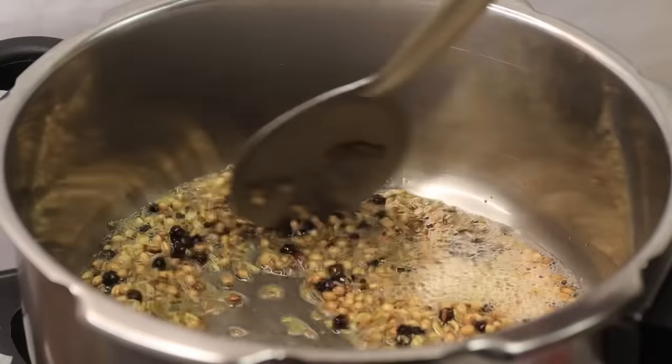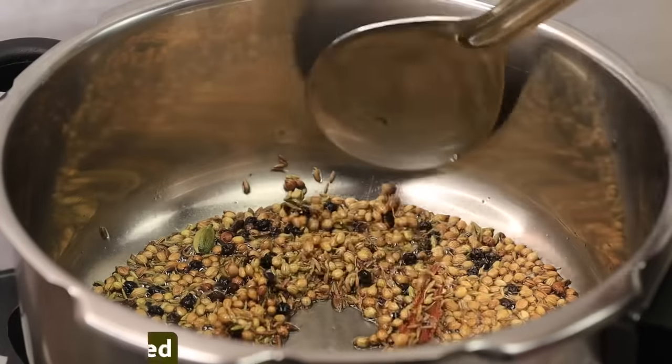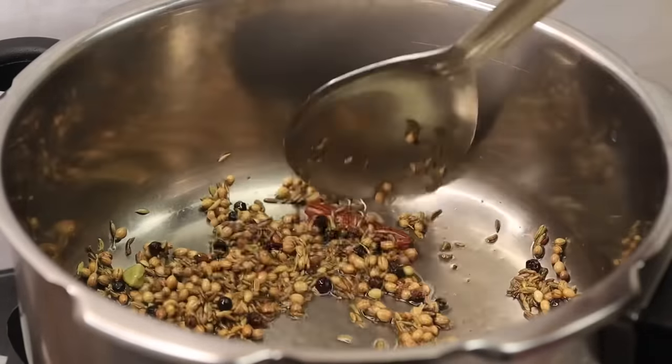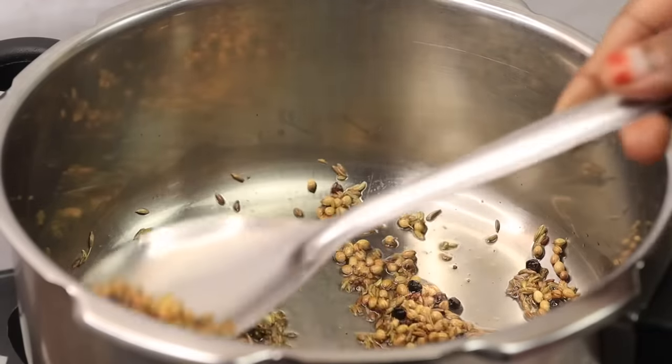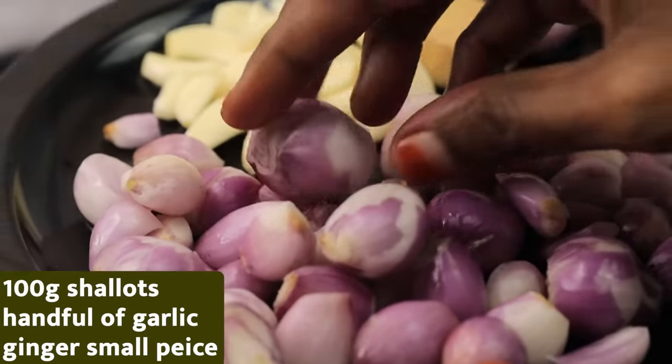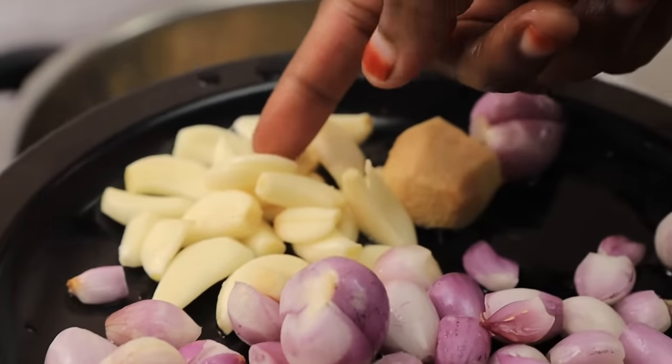I need to cook in the bowl. If you cook in a bowl, cook with taste. Take a bowl. Take rice and cook in a bowl.